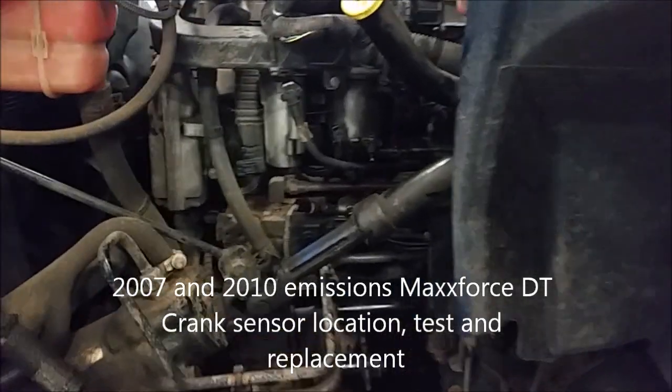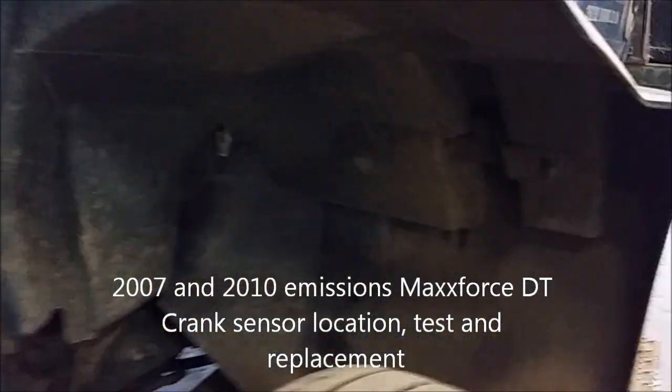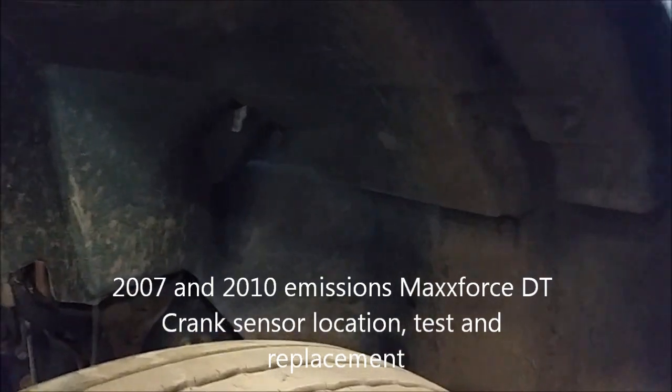The crankshaft position sensor is located on the top left of the bell housing. We have this fender we got removed to get to it. I use a 13mm deep socket to pull that stud off, and I like to use a wobble with a short extension on it to get to this one right there, and then also just that 13mm to pull that bolt off there and we'll remove the fender.